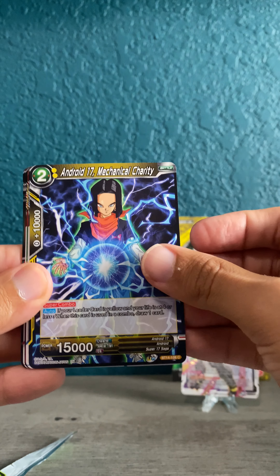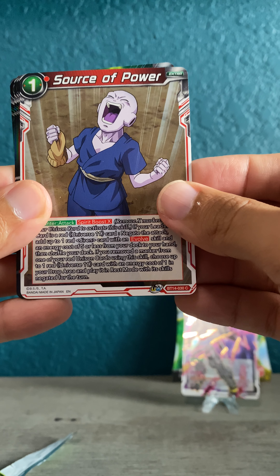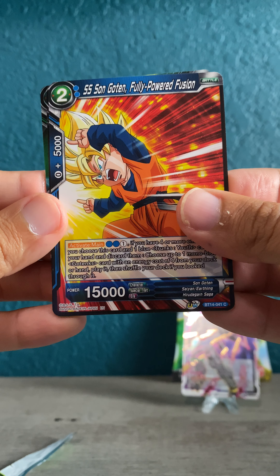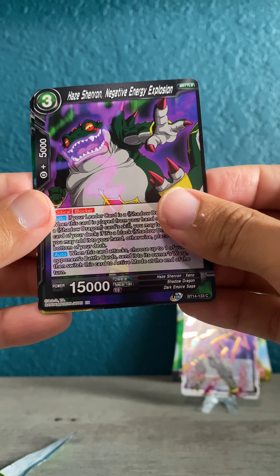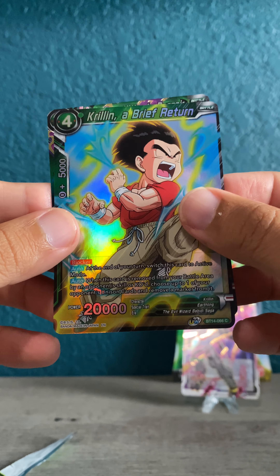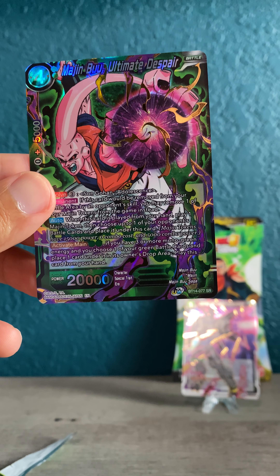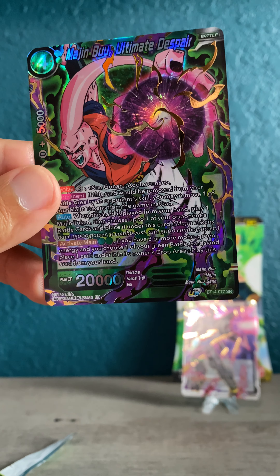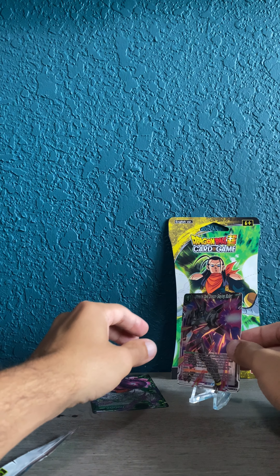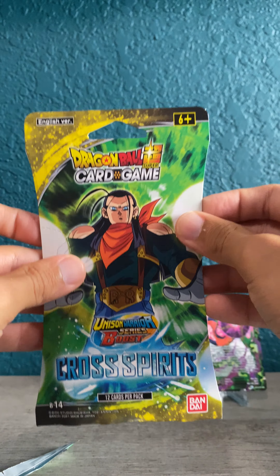Pack number four — Frieza Unlikely Savior, Beerus again, Android 17, Foreboding Music Box, Vegeta Devastating Alliance, Source of Power, Krillin Universe 7 Challenger, Videl, Super Saiyan Son Goten Fully Powered Fusion, Haze Shenron again, a common hollow Krillin — A Brief Return, with a full set of hair, beautiful. And back here — oh, this looks nice. Boom! A Majin Buu Ultimate Despair — super rare, SR right there at the bottom. Really neat, crazy little hollow design. Very nice.